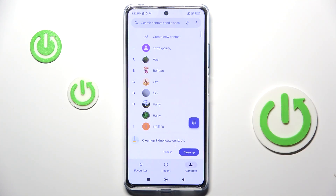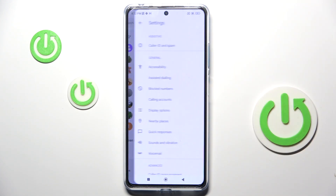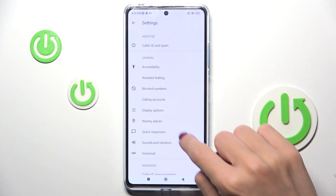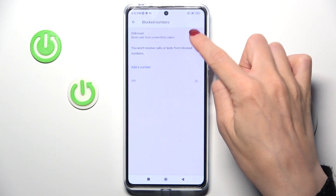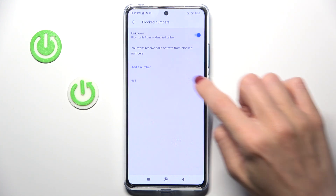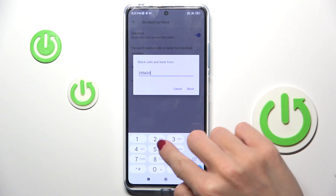You can also reach some general settings to do it. Tap on the More icon and click on Settings. Here you have to click on Block Numbers. This panel allows you to block all unknown callers — if you wish to do it, just tap on the switcher. Or you can add a number manually by yourself, so just click on Add Number and then provide it there.